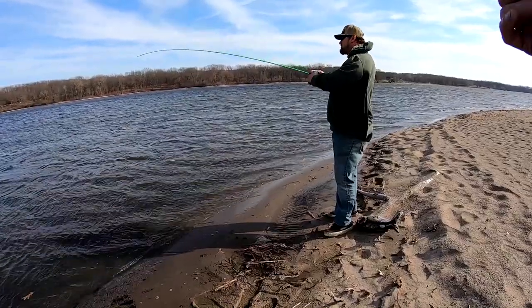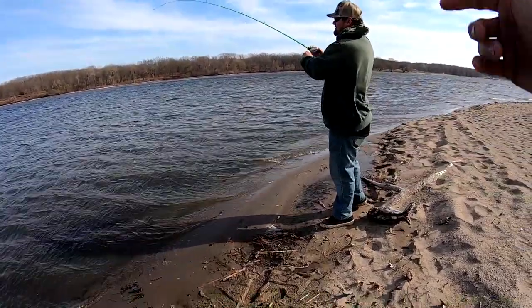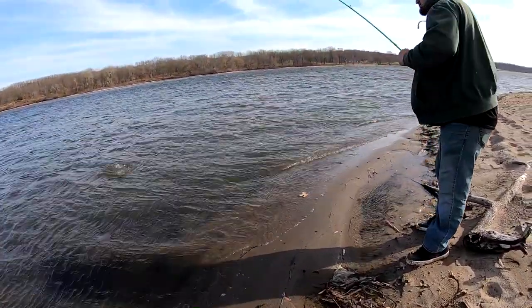It's kind of funny because what actually happened is he caught the first fish. I caught one and I wasn't recording — got the two. Now he's on to the next one, throwing the Thunder Cricket, and that's another two and a half, three.